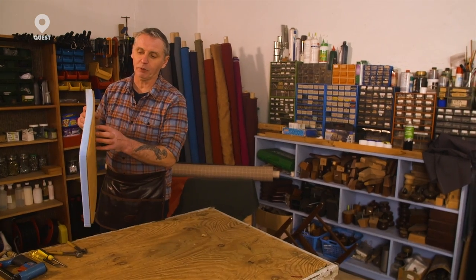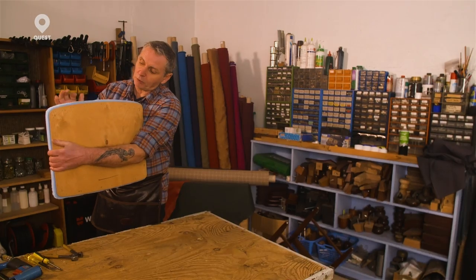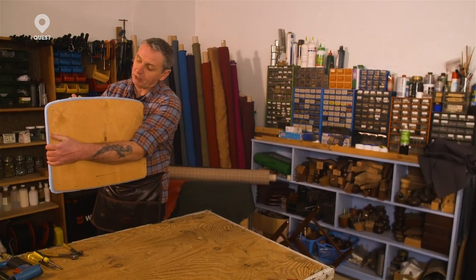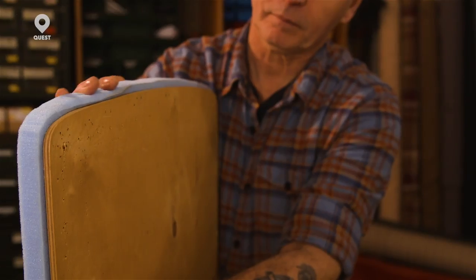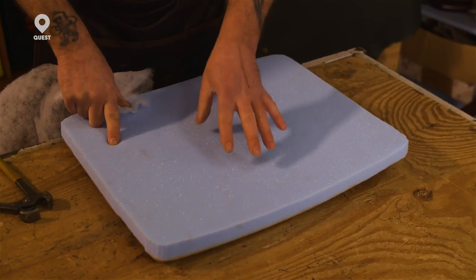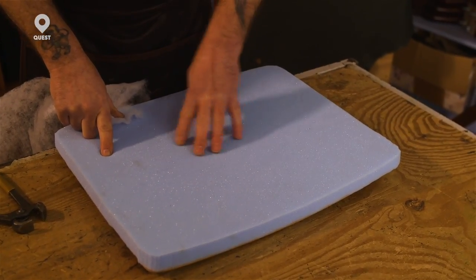I've done the foam now, that's glued to the board. If you notice the foam is slightly bigger than the board. What I want is for this sharp edge of the wood to disappear, so by making the foam slightly bigger, as the fabric pulls over, the foam comes over the edge of the wood. What you're going to need over the top of the foam is something to protect the fabric and also to stop the fabric gripping to the foam.